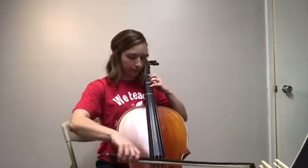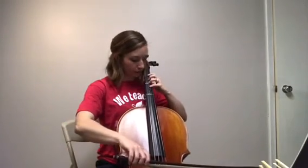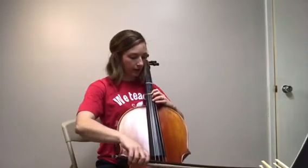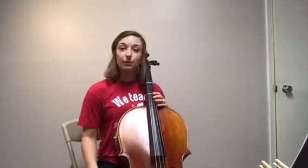Three bows. Two bows. And one bow. When you put it all together, it should sound something like this.